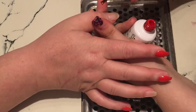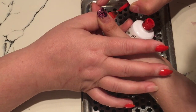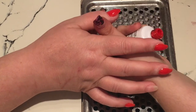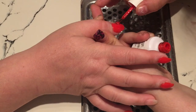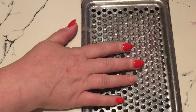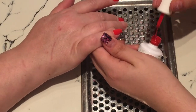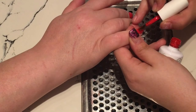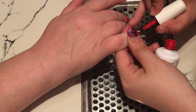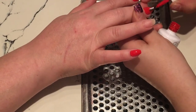On the ring finger white nail I get a Born Pretty stamper — I'll leave the plate number in the description box below. I get my Conad red stamping polish and do a whole nail design of little love hearts and stamp that onto the ring finger. On the index finger I use another Born Pretty stamping plate and stamp the word 'love' with little love hearts around it. It's very cute, very simple, nothing too fancy.